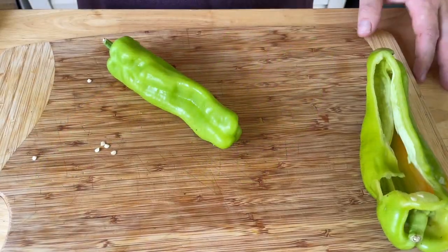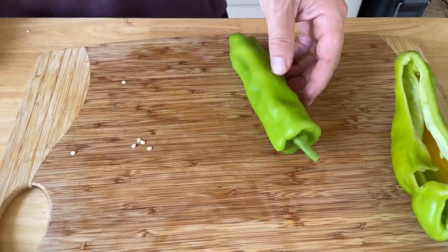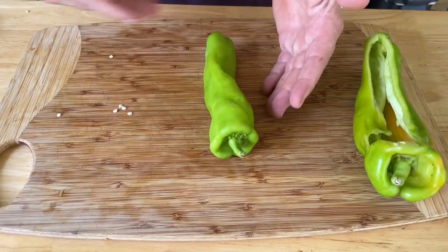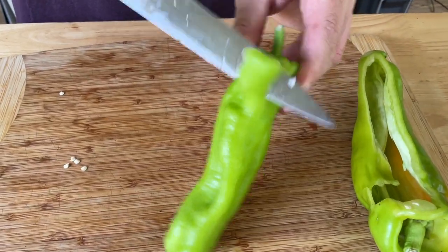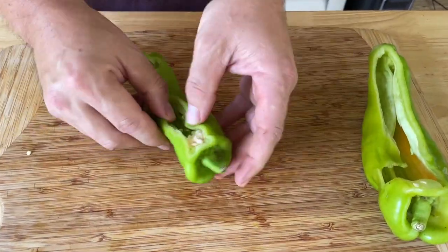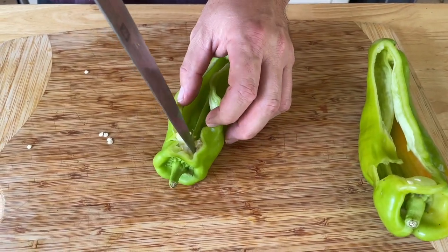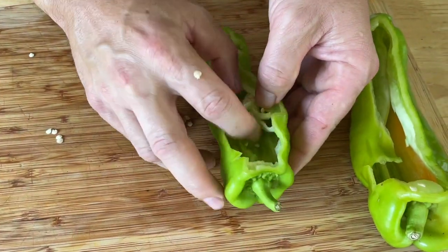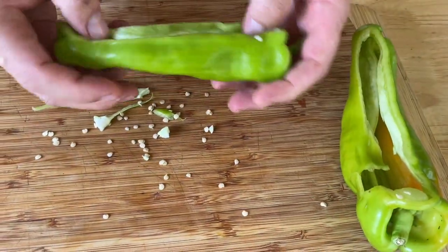I've already got some peppers done. To prep them, find the side that your pepper rests naturally flat on, then cut the top off — only about a third. The less you cut, the more you can stuff. Go in and de-seed it, just be careful not to cut all the way through. I'm not really worried about the inner veins, just get all the seeds out.